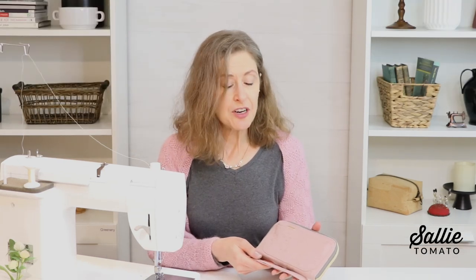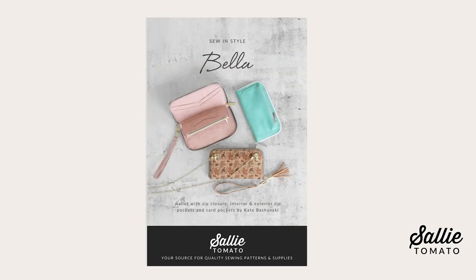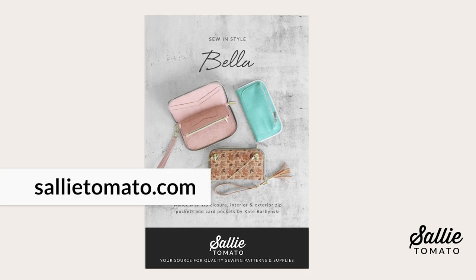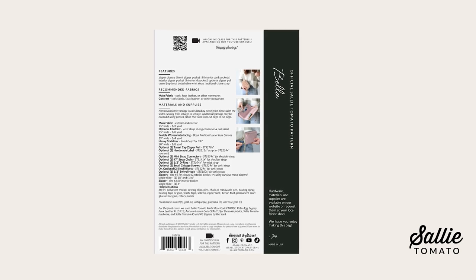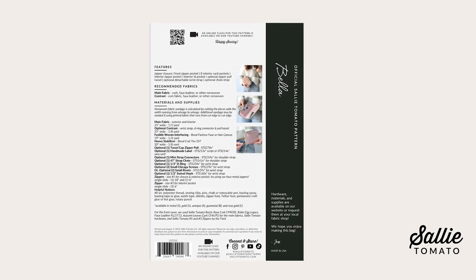The name Bella was inspired by the 1997 movie Life is Beautiful, and we're going to make something beautiful. Before we begin, be sure to purchase the pattern. You can find the pattern and all the supplies for this project on our website sallytomato.com, or you can request them at your local quilt shop. Please shop local whenever you can. All the supplies you need are listed on the back of the pattern cover, as well as a list of helpful notions.